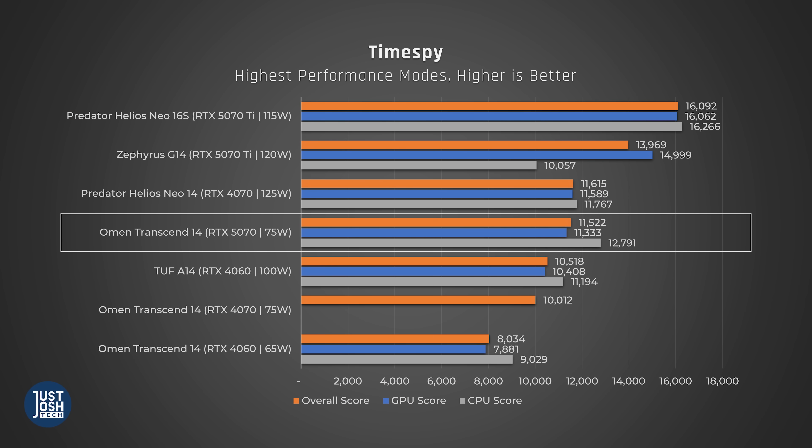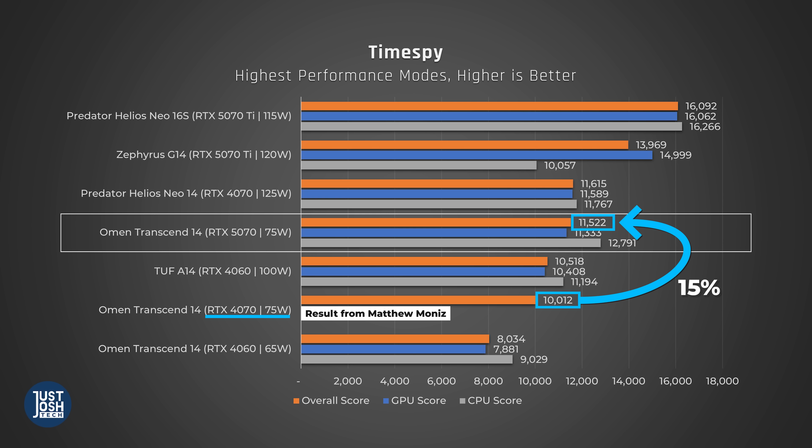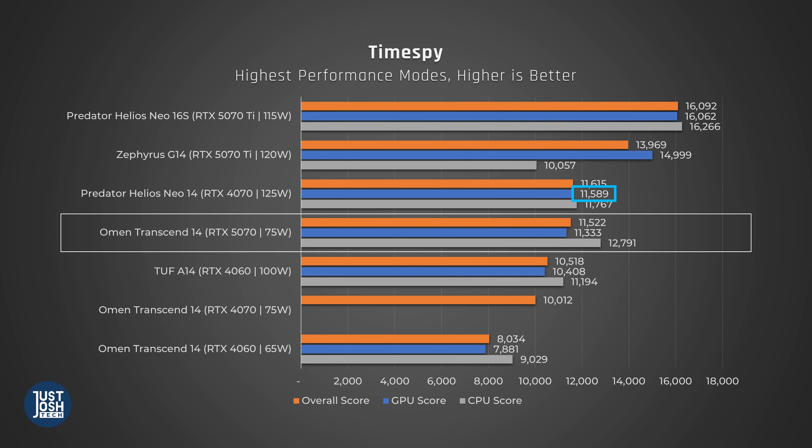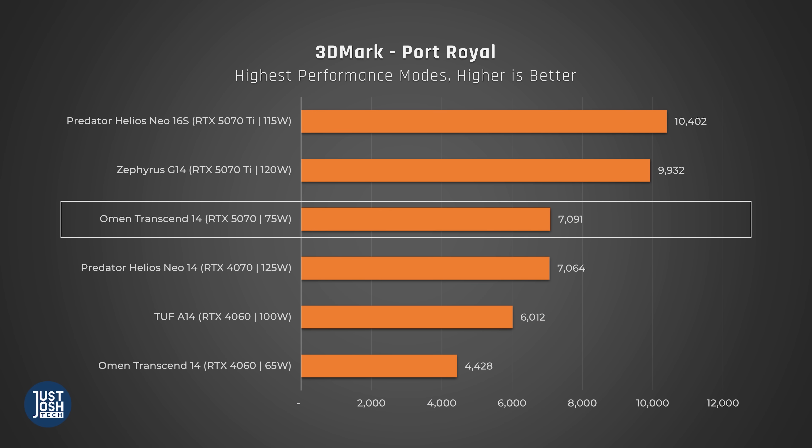Compared to other similar laptops, the Omen Transcend 14 is about 15% faster than last year's Transcend 14 with a 4070. Given the more powerful CPU, more powerful GPU, and higher wattage, I was hoping for a tad more. To highlight how much GPU wattage matters, the Predator Helios Neo 14 from last year with its higher-wattage 4070 actually beats this Omen Transcend. In Port Royal, the ray tracing benchmark, the Transcend 14 barely edges out the higher-wattage Predator 4070, though both are way behind our 5070 Ti laptops. We just got the Strix G16 with a 5070 in, so subscribe with notifications on for that.